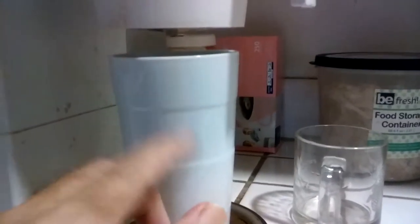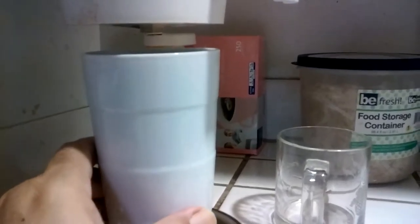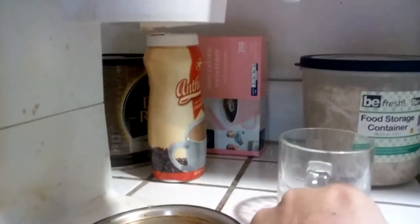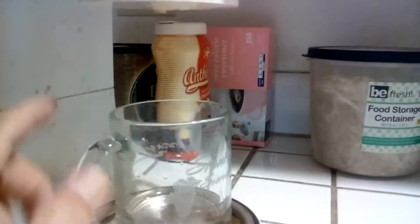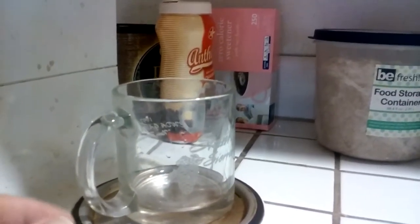One, it's the perfect height for my coffee machine — maybe yours — and that means there's no splash. I noticed splash in the shorter cup, and you have to wipe up a mess. Who wants that?